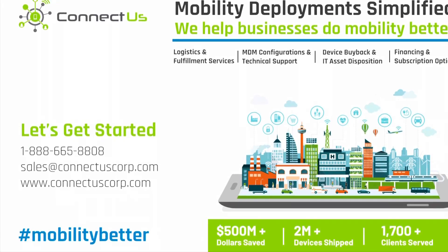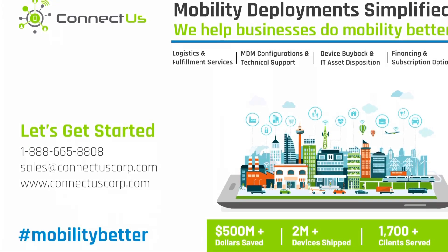Hello, and welcome to this ConnectUs sponsored unboxing video. In today's video, I will not be unboxing any new routers, but instead I will compare two routers that I have already unboxed and help you get a better understanding of which device would fit your organization's needs.